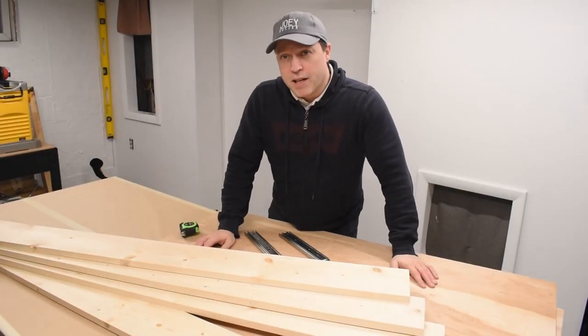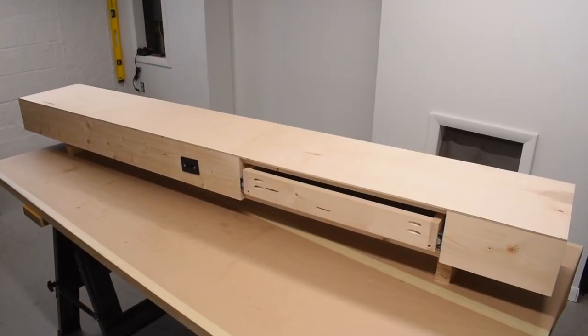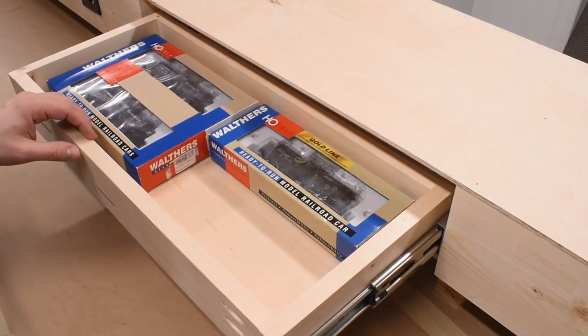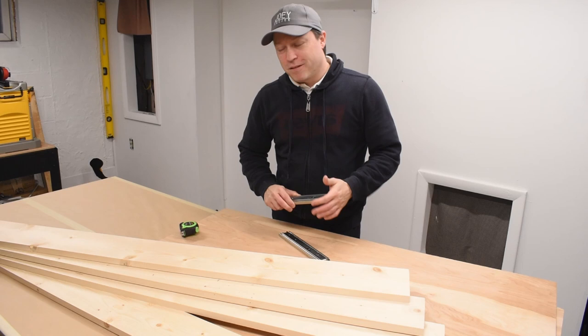Hey everyone, in this video I'm going to take these raw materials from this to this — a module base for an HO scale switching layout with some built-in storage. Should be a lot of fun, so stick around if you want to check it out.